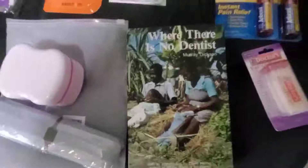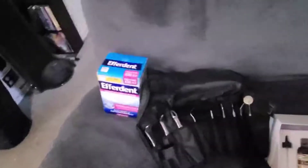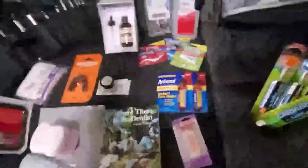Then there's toothpaste, a mouth guard, dental tools, a suture kit, a tooth cleaning kit, a brush inside a plastic container for dentures, a denture cup, and the book 'Where There Is No Dentist.' Also tea tree essential oil, a couple of pen lights, and the toothache medicine. And Efferdent to clean and soak dentures overnight. That's my dental kit.